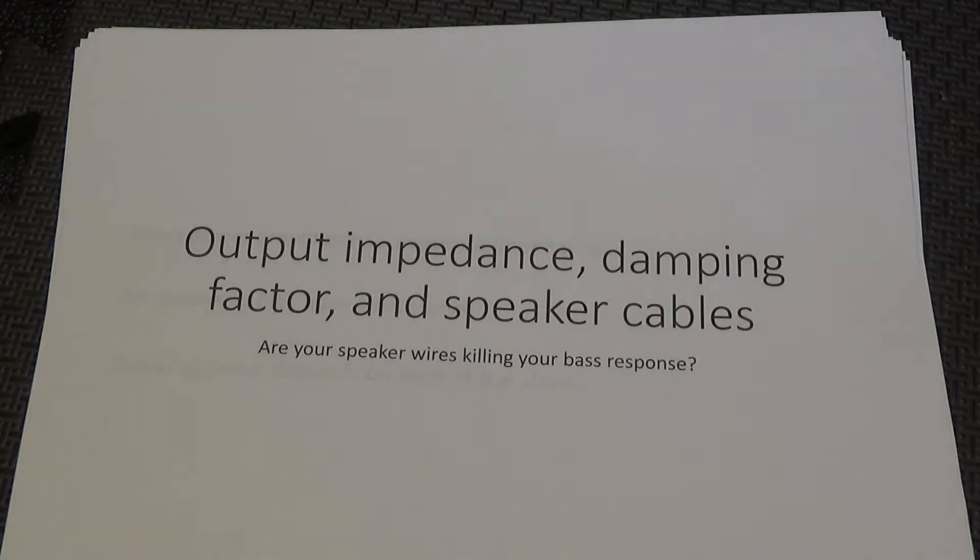Hey, this is Stereo Police, back with a technical discussion. I'm not reviewing a particular component today — I'm still finalizing my video on the Yamaha R9 receiver, listening to it right now and forming impressions of its sound. In the meantime, I wanted to get around to a topic I've been wanting to make a video about for years, and I threw together some notes from different sources today.